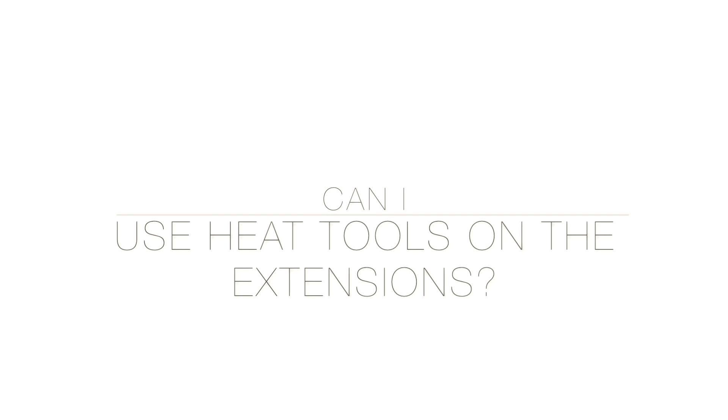The hair that we use at Foxy Locks is 100% human Remy hair. This is the finest quality that you will find on the market and that is why it will last for a very long time. You can use all heat tools on our hair extensions, but we do recommend that you use a heat protecting spray beforehand and that you use a lower temperature setting.